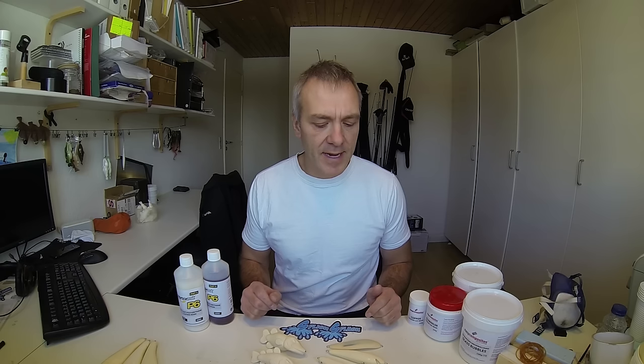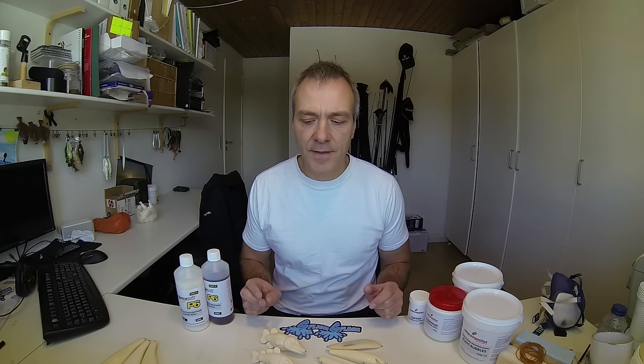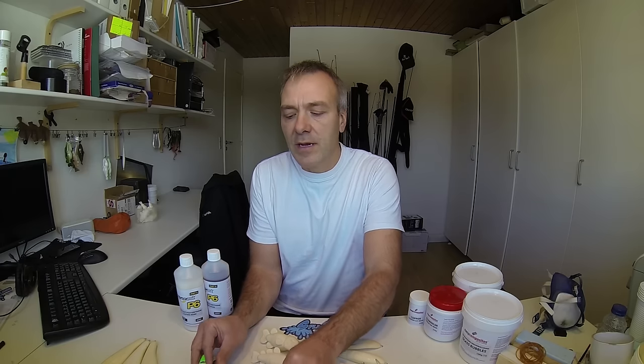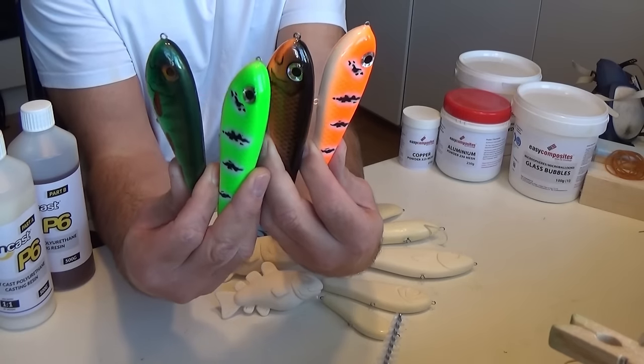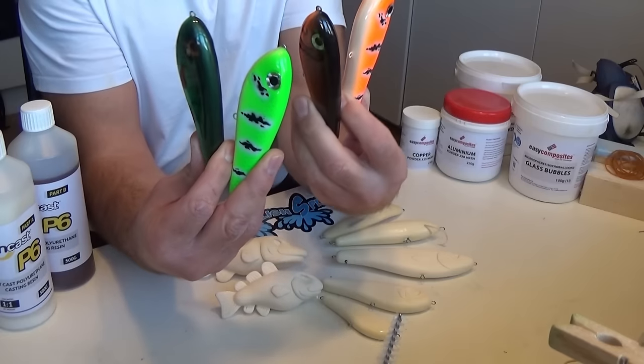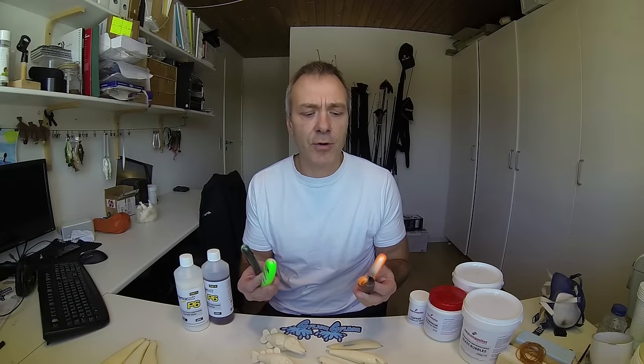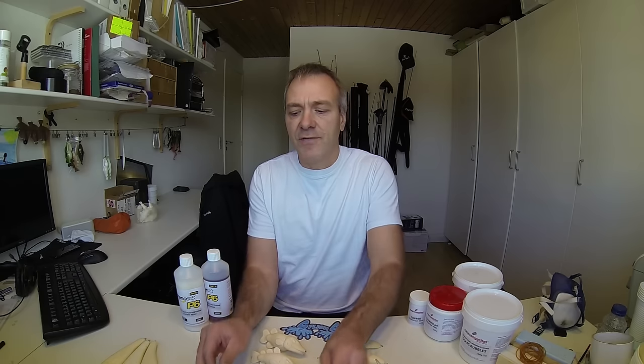This has many advantages and I'll just try to mention a few of them here. First of all, you will be able to much easier reproduce the same lure. You will be able to reproduce it in an almost exact copy of the other ones, so you will have very little variation between the lures. Also, the ease of making more lures will give you the opportunity to play a lot more around on different patterns and colors on the lures, so you can test them under different conditions and see what works without that much effort.